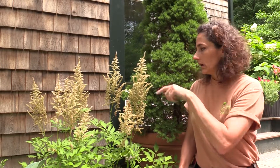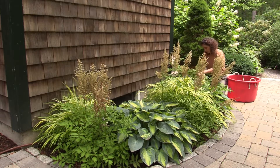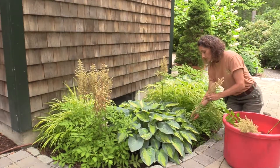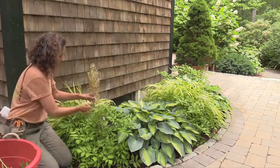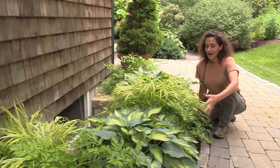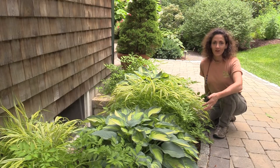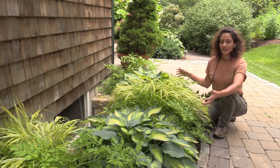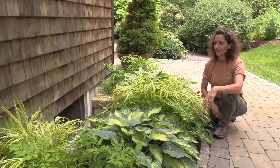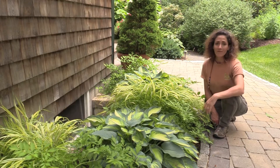I'm going to go through this whole grouping, and I'll meet you on the other side. Now you can see without the seed heads how beautiful this garden looks — you actually don't miss them at all. The textures are so nice: the variability between the grass, the astilbe foliage, and the beautiful hosta with the variegation. I think deadheading is absolutely worth the time, and that took me maybe five minutes.